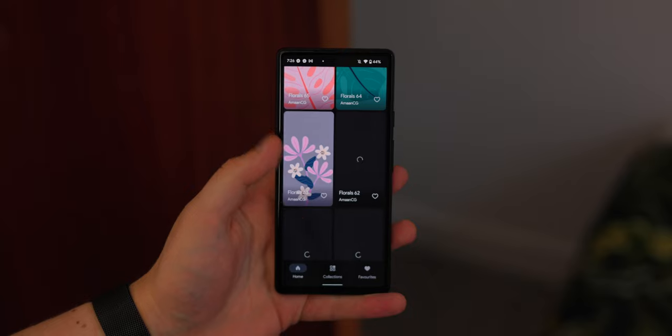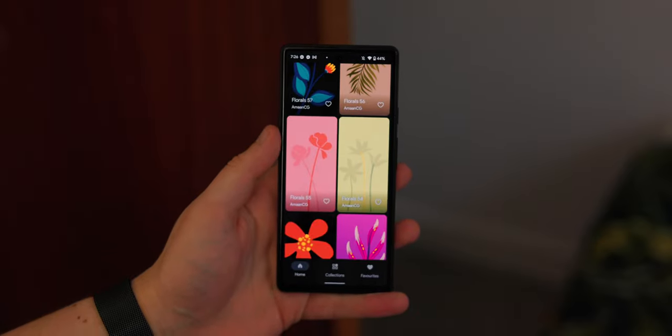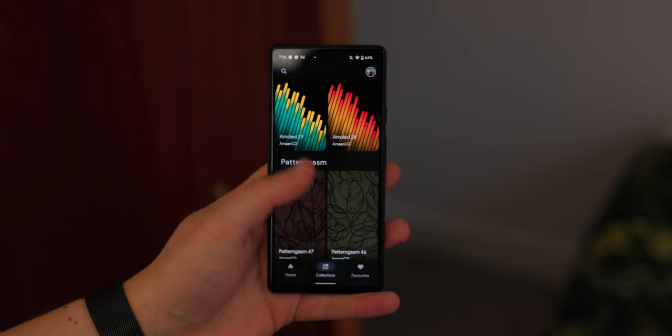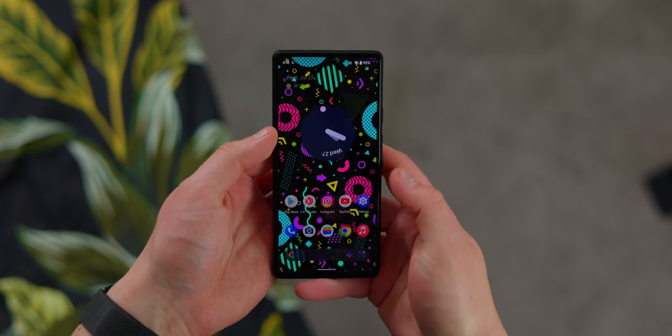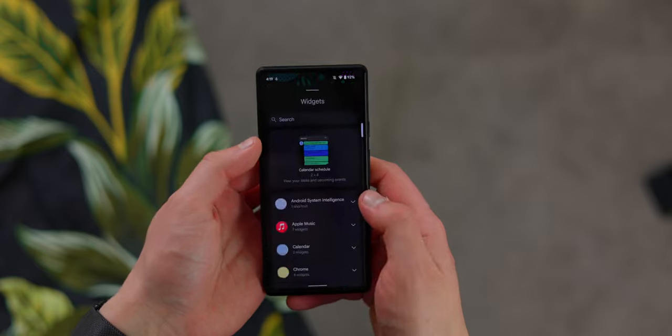If you're coming over from a high refresh rate phone, yes, you're going to notice it's a little more janky and choppy than you're used to. But I kind of guarantee that over time you will get used to it, because I came from a 120Hz phone to a 60Hz phone and I can honestly say I did adjust to it.